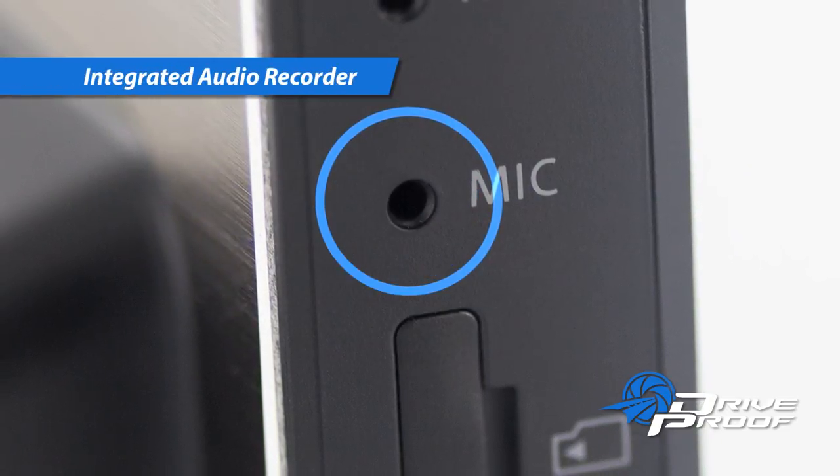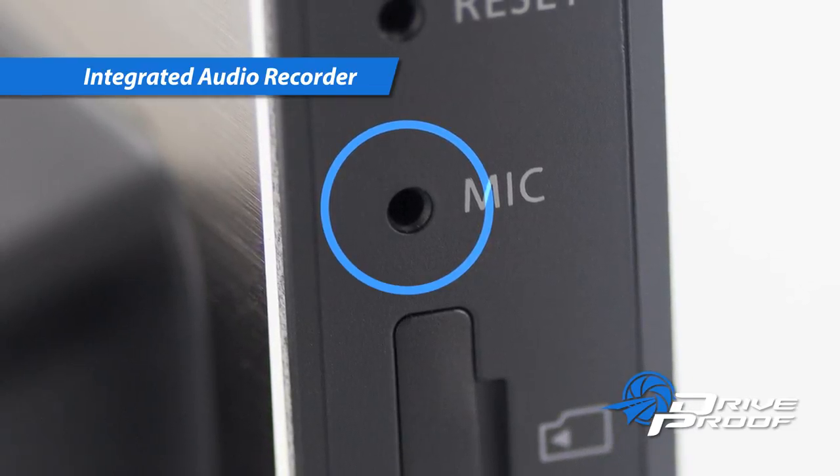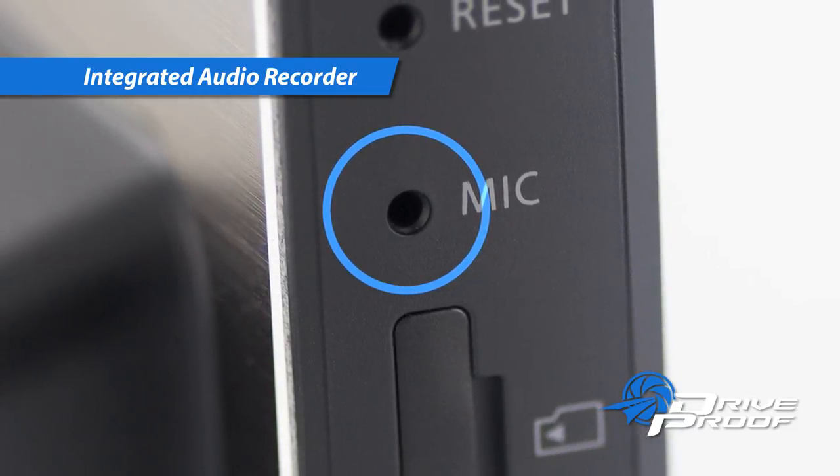Recording interior audio is simple with the integrated microphone. Record verbal exchanges or sounds which might be helpful in the case of an emergency.